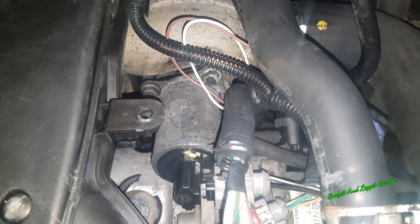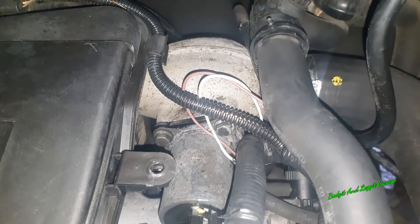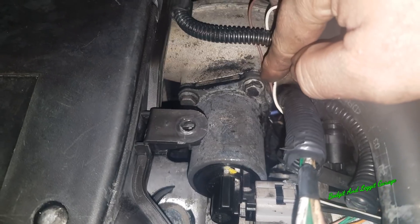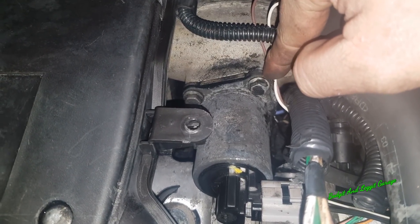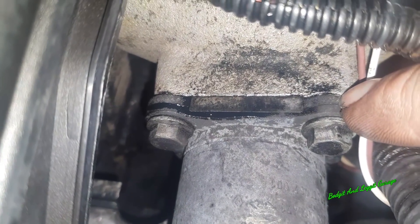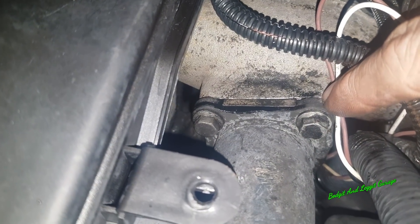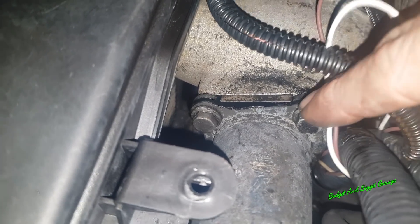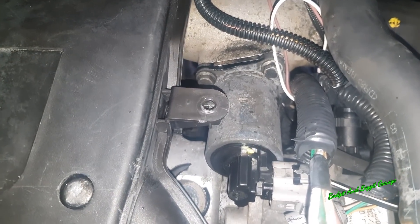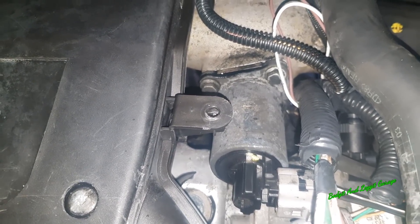It's a two-piece EGR valve — the solenoid part and the EGR valve are separate. Normally the problem with these is they tend to break as you try and take them out. This is the solenoid part, and then this part — you can just see the line there — that's the EGR valve part. They will kind of separate, but the problem is getting this second part out normally breaks it. So you have to be very careful, because your EGR valve could be okay but you could physically break it getting it out. Just bear that in mind.